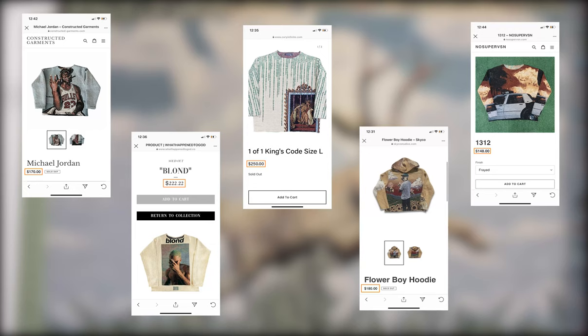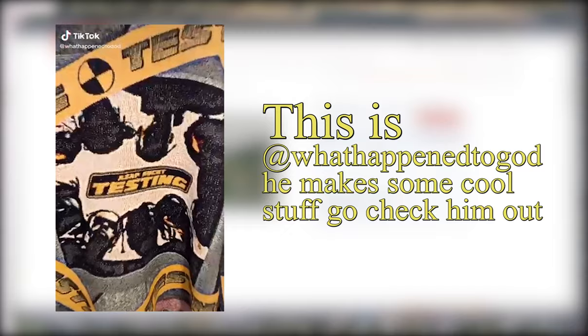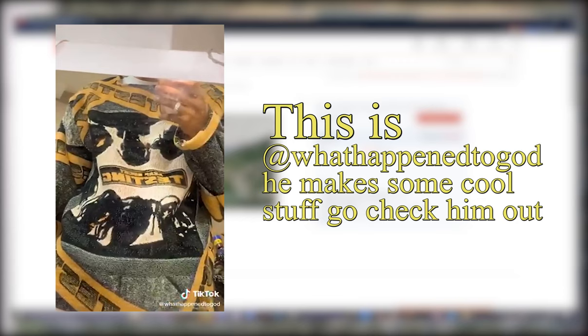I averaged out the prices of all these brands to be around $195 a piece. Now that's a lot of money, so I decided to do more research on what goes into making these. After doing some digging, I found out pretty much all these pieces are handmade, and the only real challenge when trying to make one is finding out where to source the fabric from. A lot of small brands like to keep this information pretty secret, and for good reason — giving out information about their manufacturers and suppliers could lead to a lot more competition.